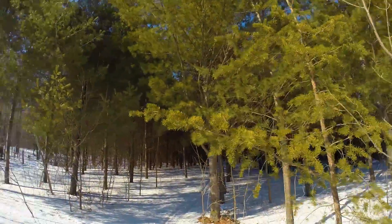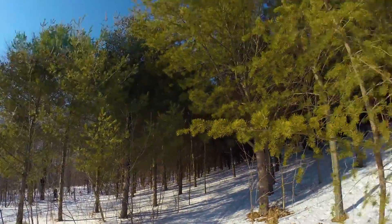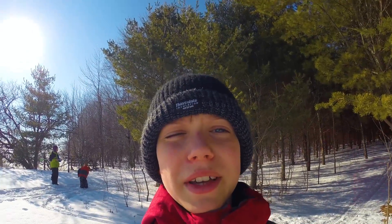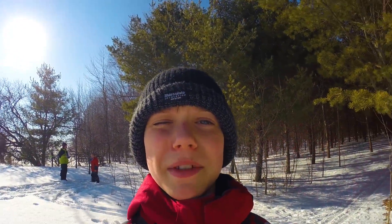Hey guys, it's James from the LIGO channel. Today I'm at my grandparents' farm and we're going to be checking out maple syrup. First, you drill a hole into the tree like this.